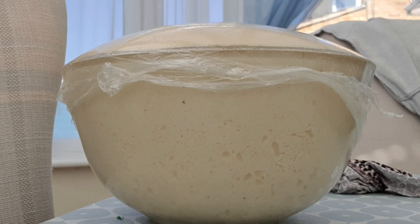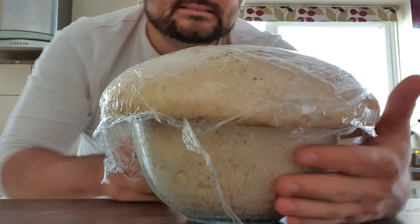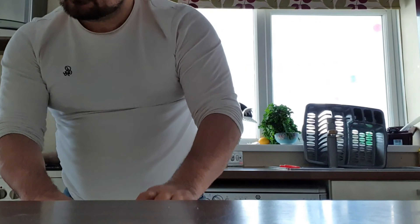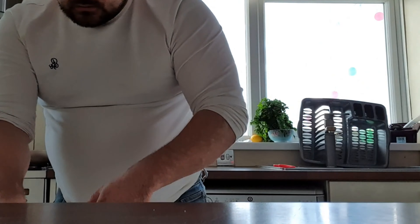I left it in the conservatory a bit too long, so it did over-prove. At this stage it's okay because we're going to knock the air out of it — as you can see, it's kind of erupted. Again, use a floured surface and knock the air out of the dough.